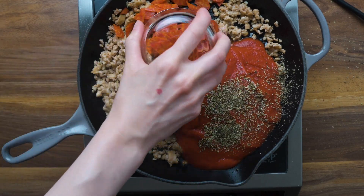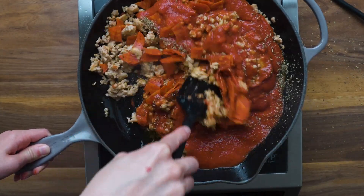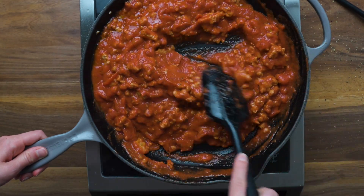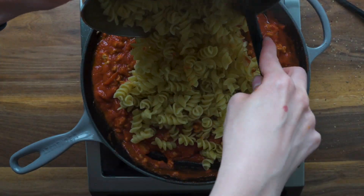Add in some chopped pepperoni. Heat everything thoroughly. Then add in the cooked pasta. Make sure to mix everything well until it's all combined.